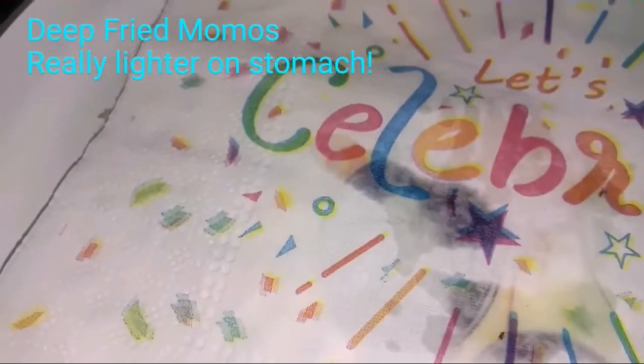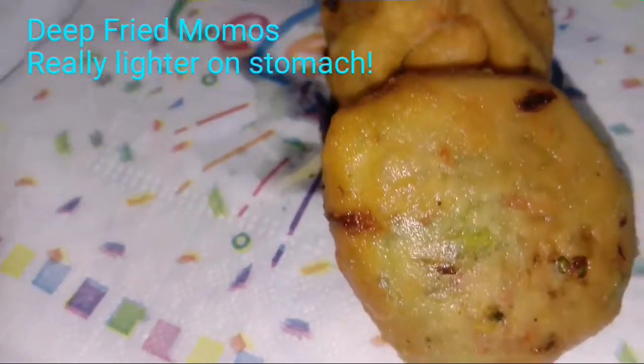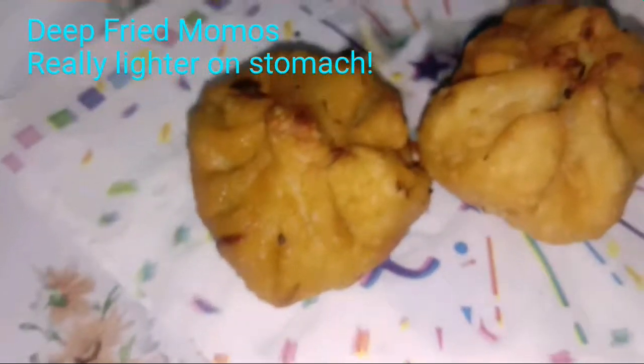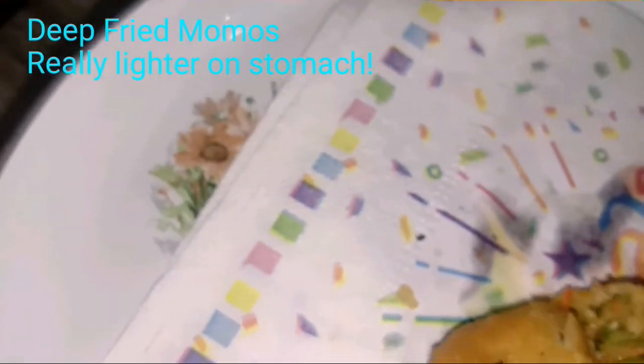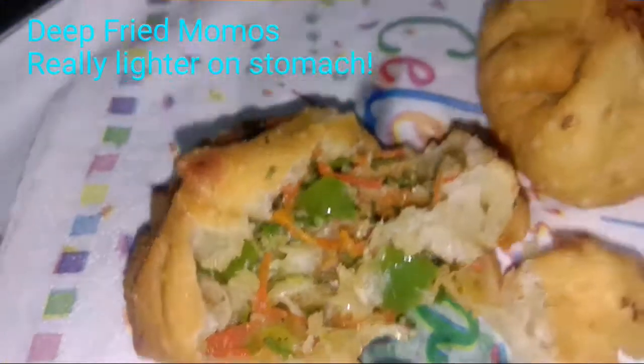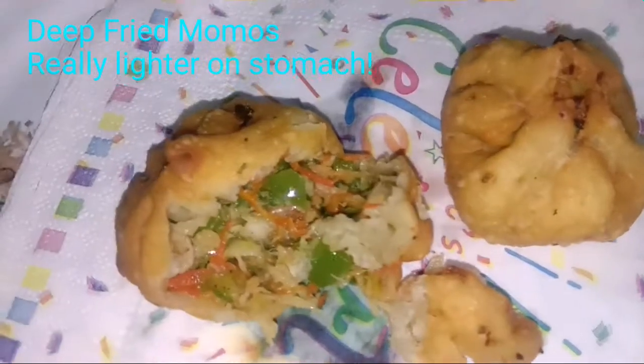See how soft they are. You can see all the filling from the back. They are done — I'll just cut them and show you. They are so well cooked and very nutritious — better than what you get in the market. The market ones have loads of oil oozing out, but these don't. The stuffing is awesome. I hope you enjoy making your deep-fried momos — thank you so much.